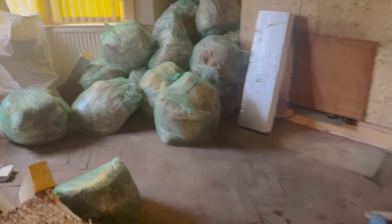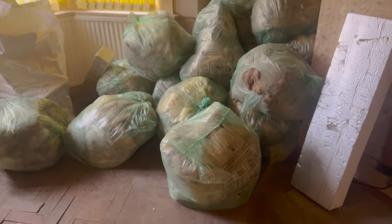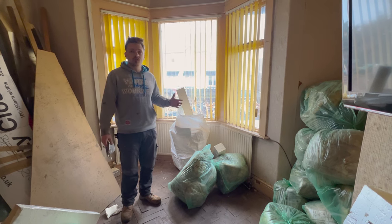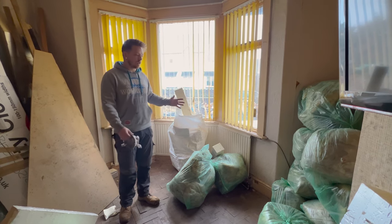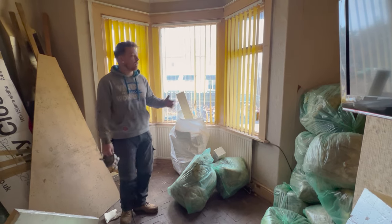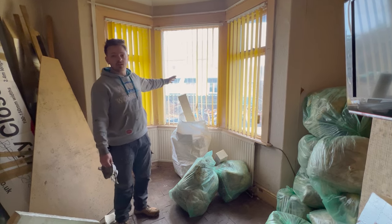After we got back from the builders we decided we needed to do a skip run and take some of this insulation down to the tip. We've just come back from the skip - as you can see some of the insulation is gone, though we do need to do another run. Also recently we've had the scaffolding taken down from the front and you can see there's no more scaffolding creating shadows in here.